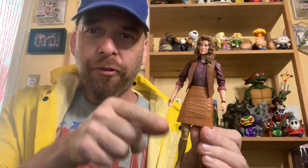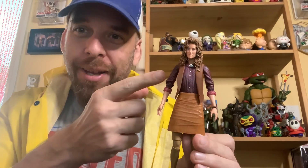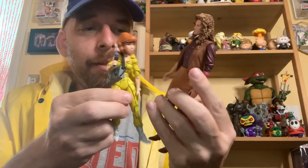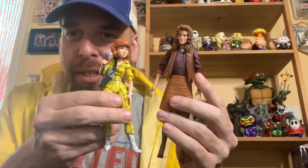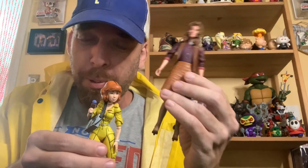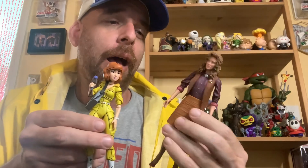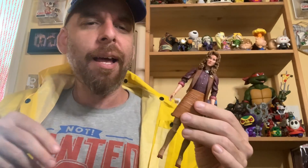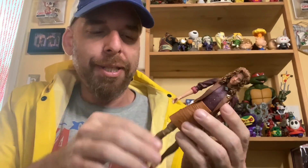So the knock I'll give this figure: I think it's a success from the blouse up. Once you get below that it starts to get into trouble. In terms of comparison to the cartoon April figure — it's a cartoon — but this one does have a proportionate head, so bonus points for that. April O'Neil multiverse — maybe all the Aprils get together to save the turtles. Just a suggestion.